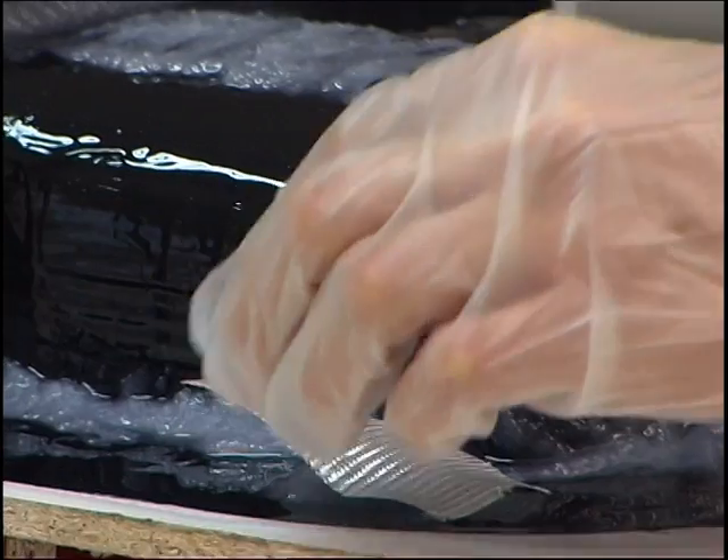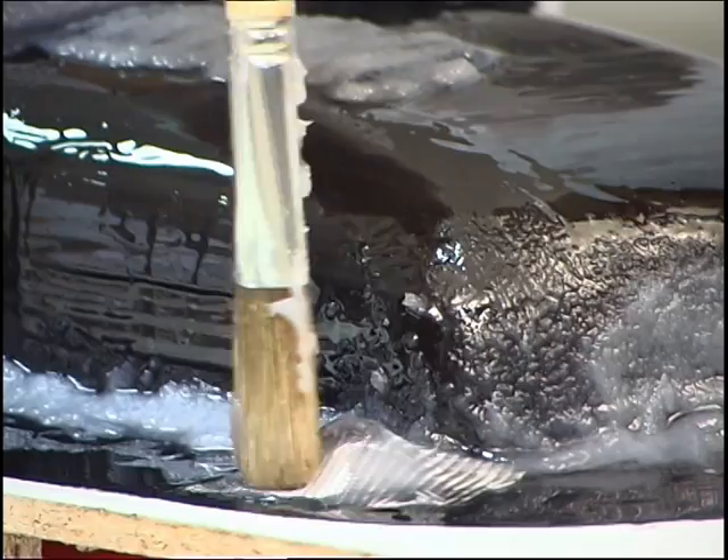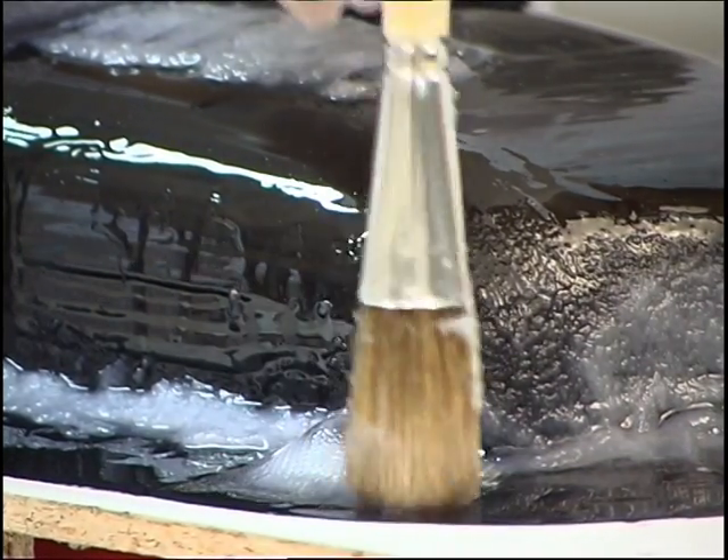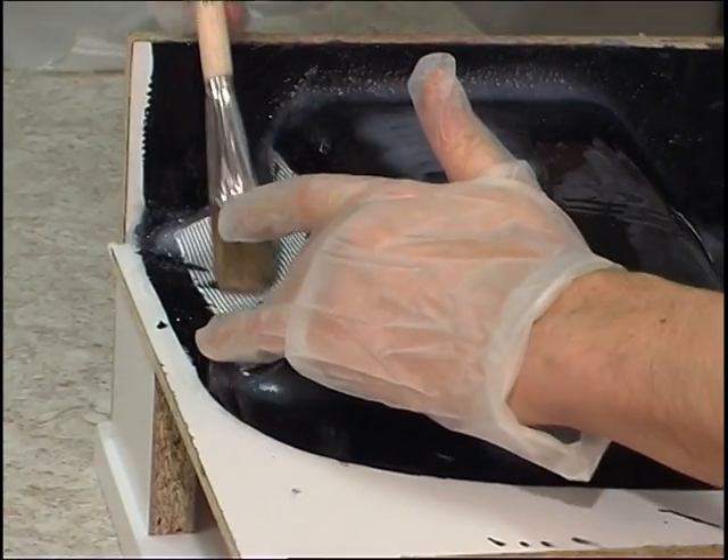When laminating the mould's base structure, the corners and edges are first covered with small pieces of fabric. A twilled glass fabric with a weight per square meter of 163 grams is used as the first layer.